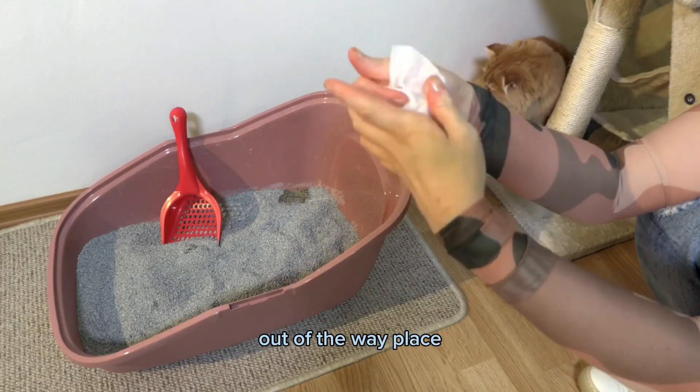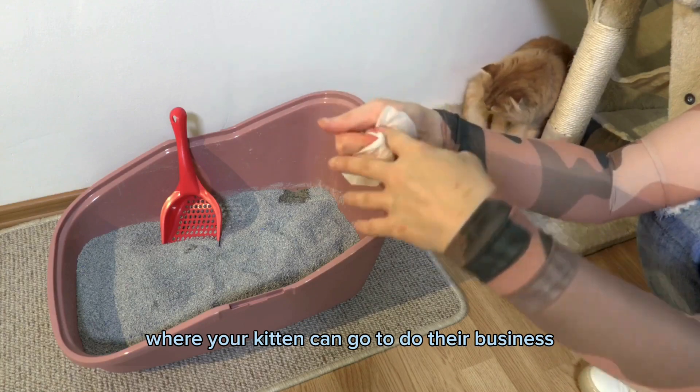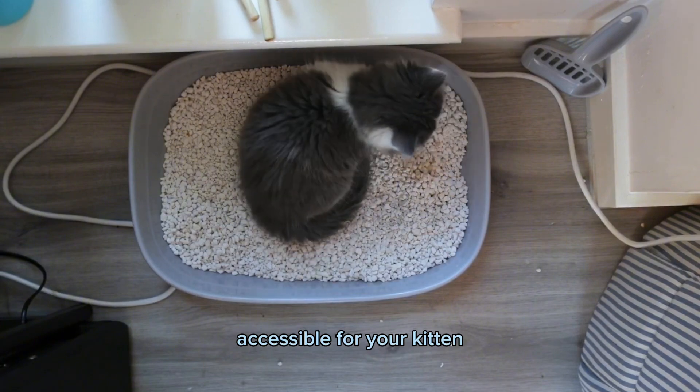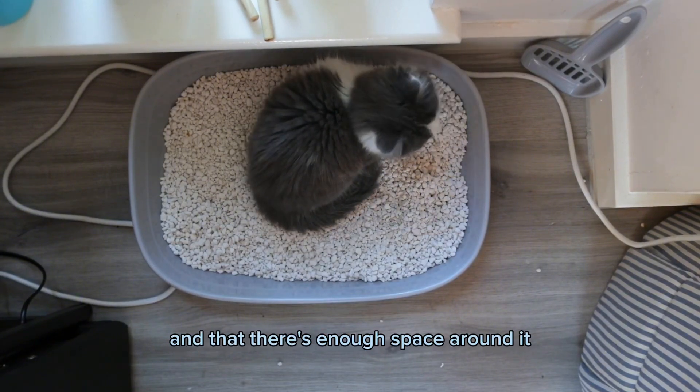Next, let's set up the litter box. The ideal spot for the litter box is a quiet, out-of-the-way place where your kitten can go to do their business without interruption. Make sure the litter box is easily accessible for your kitten and that there's enough space around it for them to move around comfortably.